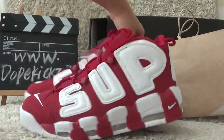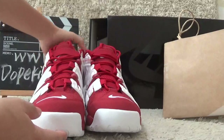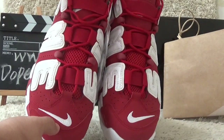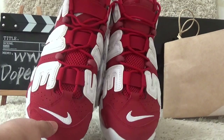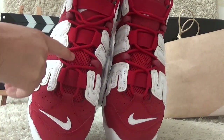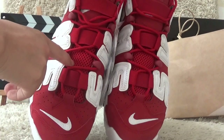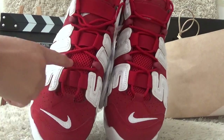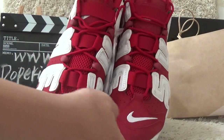Now I will show you the front. For the front, we can also find a Nike brand logo on the toe here in white color. And the surface is with the soft net designs, also with the special laces for the shoes.